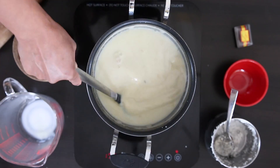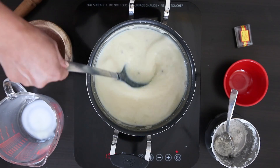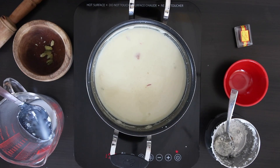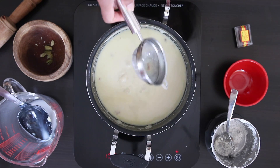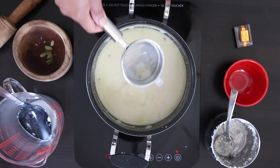The milk has now reduced to less than half and all the rice has been cooked. It's normal to see some brown scalding skin float to the surface — if this bothers you, just use a strainer or a slotted spoon and remove it.